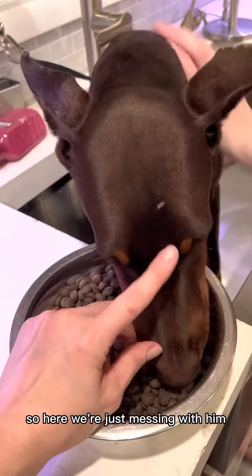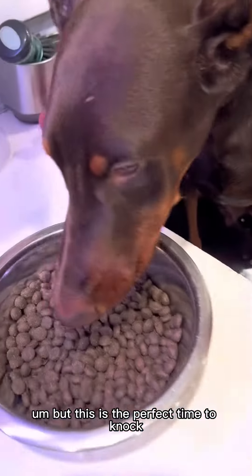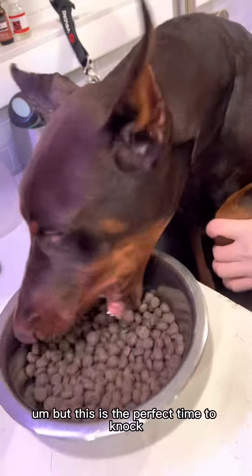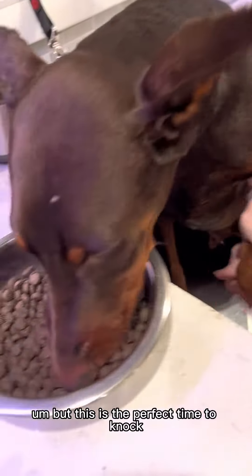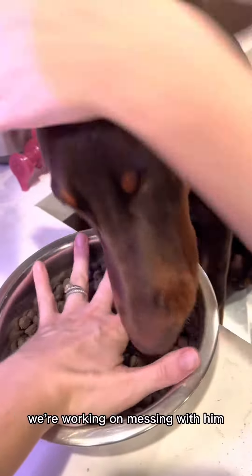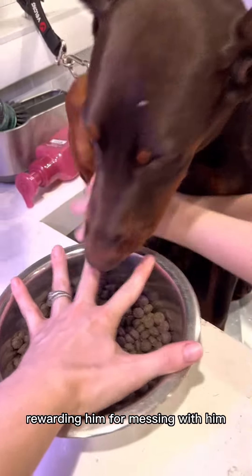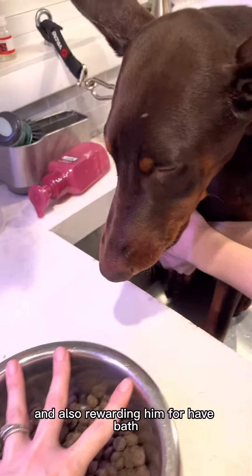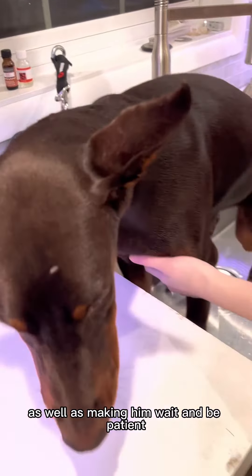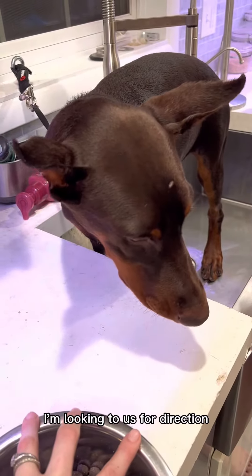So here we're just messing with him, touching him. These are the two bums that already had dinner. But this is the perfect time to knock three things out at once: we're working on messing with him, rewarding him for messing with him, and also rewarding him for her bath, as well as making him wait and be patient and looking to us for direction.